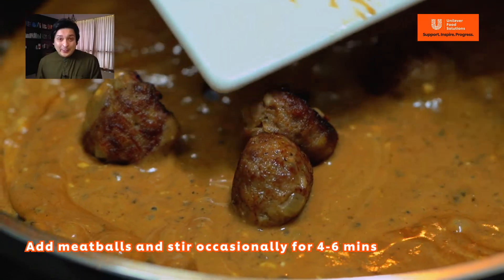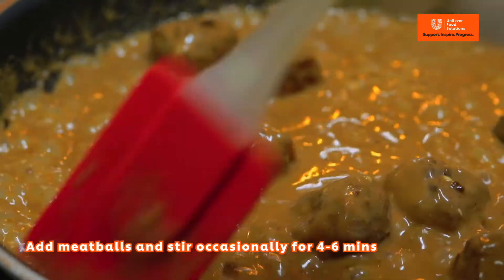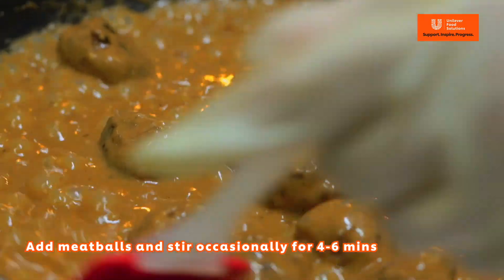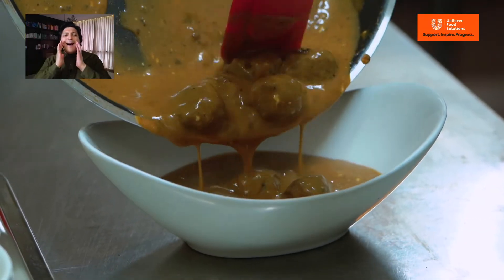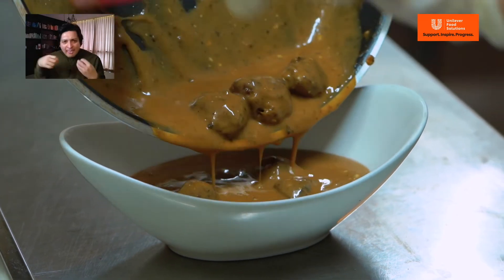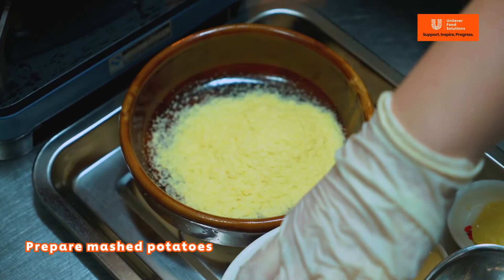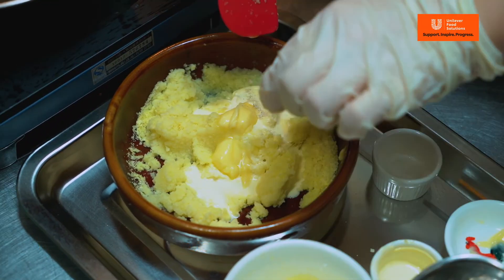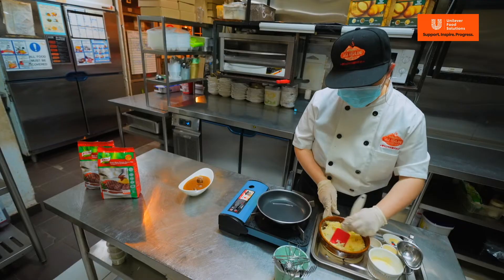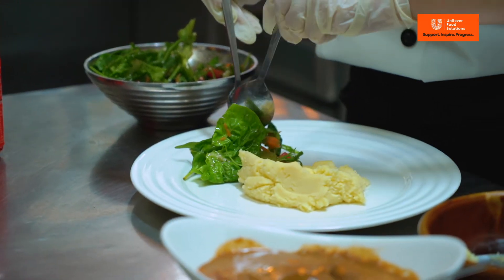I can already imagine how it tastes. Continue to stir for four to six minutes until the sauce is thickened. Look at that — it's so nice and thick! For the mashed potatoes, we mix instant potato flakes with hot water, whipping cream and butter. Then season it with salt and pepper.